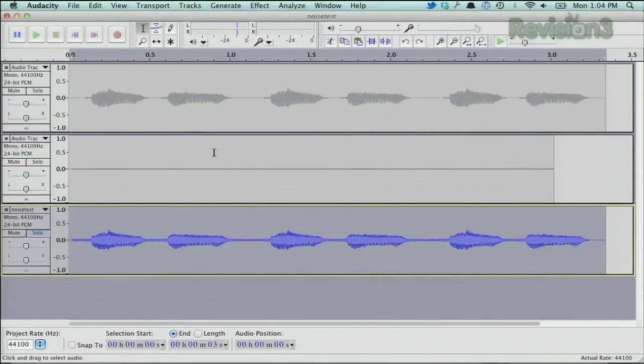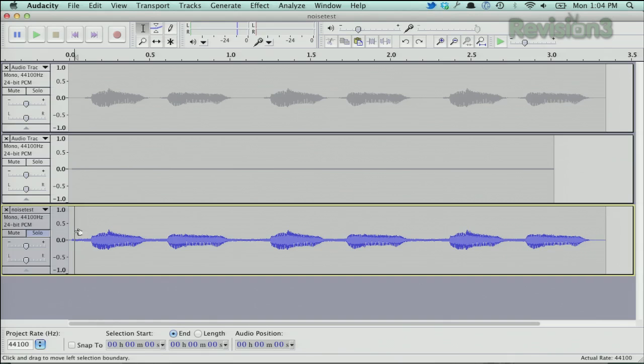So we have the noise removal tool — if you want to see here, I did a little test. I ran the noise generator and just a little bit of me talking, and then put them together. I don't know if you'll be able to hear it. So you can see, basically, you can hear the hiss in the background.